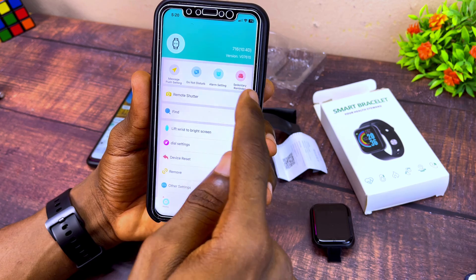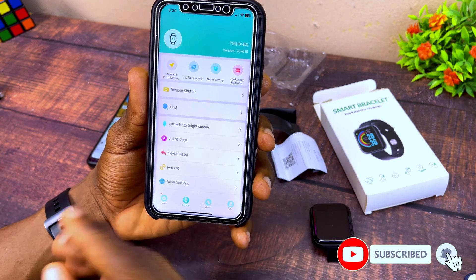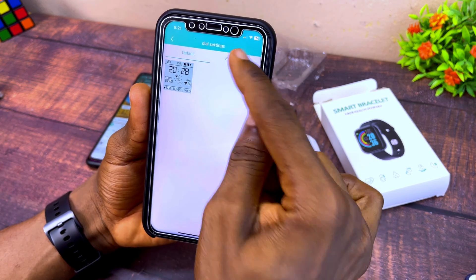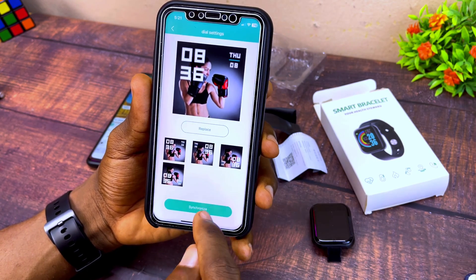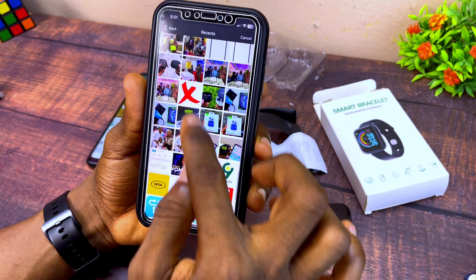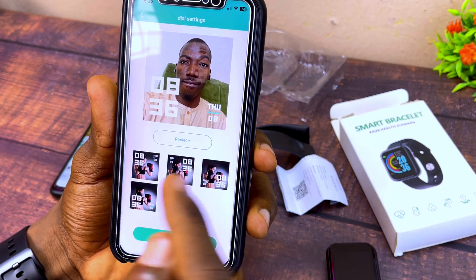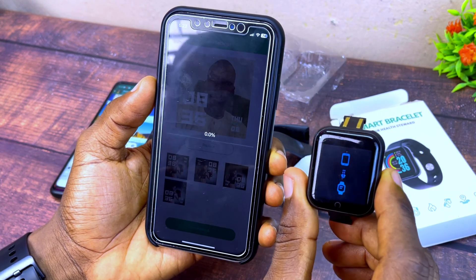You can also set alarms, set a reminder, and enable Do Not Disturb. To change the wallpaper, go to Dial Settings and it will show the default wallpaper. Select 'Recommend' to see other wallpapers, or go to 'Replace' to select a photo from your gallery. Once satisfied, select 'Synchronize' and it will sync the wallpaper to your smart bracelet.